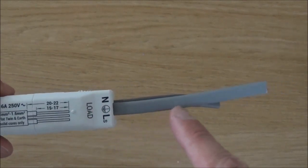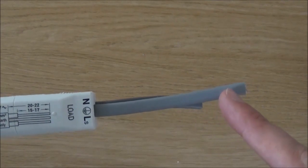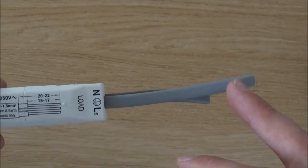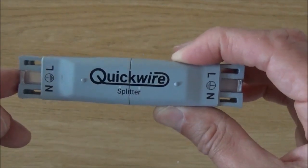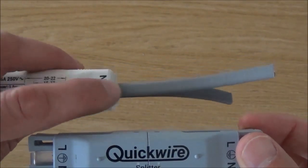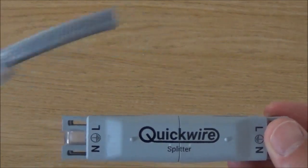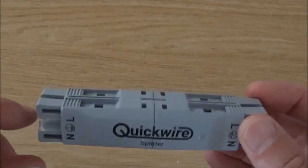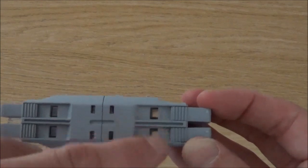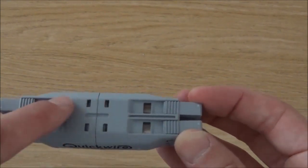With this setup, your load is taking power to the light in your room. This is great if you've only got one light, but if for example you wanted to run five lights or five LEDs all running off the same switch, this is where the QuickWire splitter comes into play. In order to use the splitter, you take the cable from the load and instead of placing it directly into the light, you place it into one terminal on the splitter. That in turn provides three other outputs of power which can go to three lights. If you wanted more than three lights, you'd use another splitter to power another three.